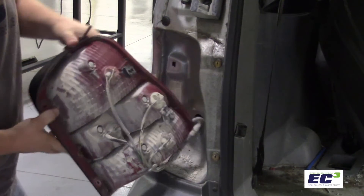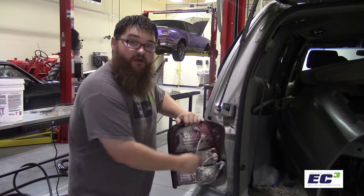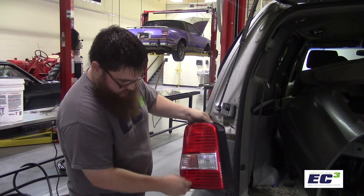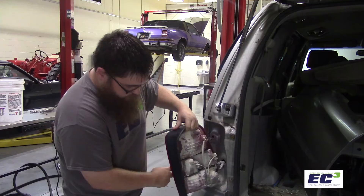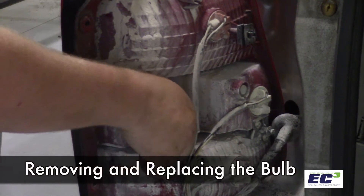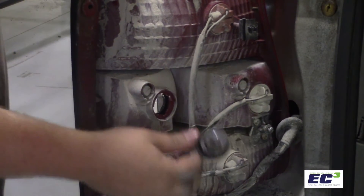Once removed, we have access to all the bulbs in the back side of the housing. There are multiple bulbs in here. To figure out which one coincides with the light that you're looking for, you can look at the front, and if we're looking for a backup light, we can follow that around to this side. With basically all tail lights, backup lights, and brake lights, a simple twist and pull will remove the bulb from the housing.